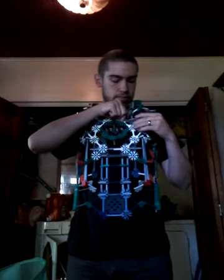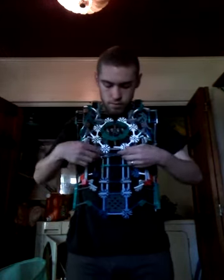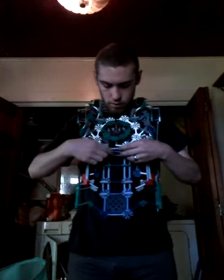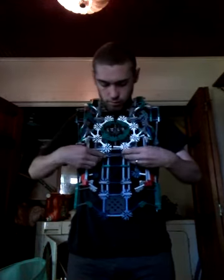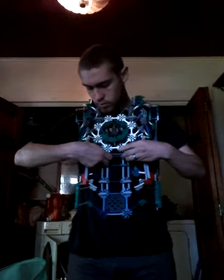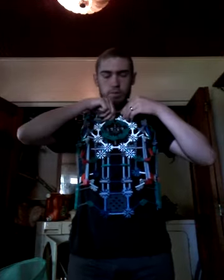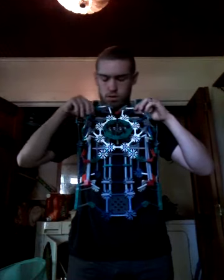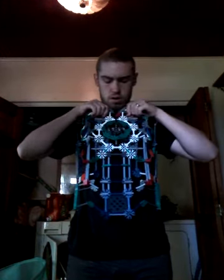So we'll close these pieces in and lock that there. Wrong connection port — there we go. And then finally these two pieces. Now you'll notice there are pieces missing here — that's where these pieces up here come in. This will connect here. There, there, and there we go. We're fully suited up.